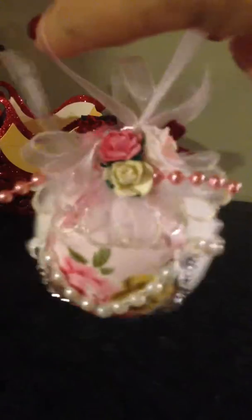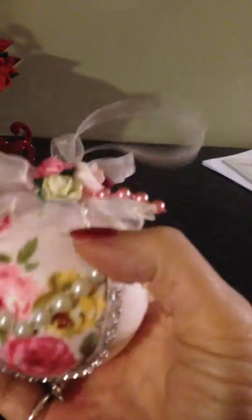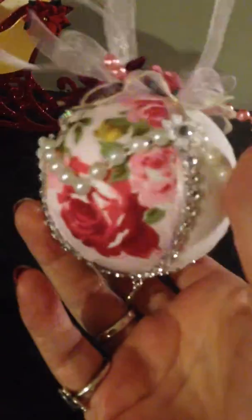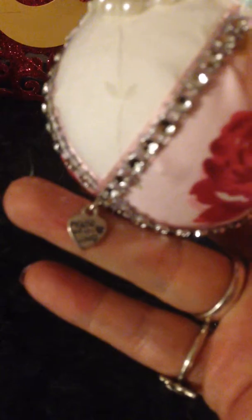Just to show you. Basically it's a ball and I've covered it with material. I've then added some ribbon and some bling, some flat back pearls, and the top is, I've got some lace on there. Again, I've got some pearls, some roses, and on the bottom I've got a little made with love.